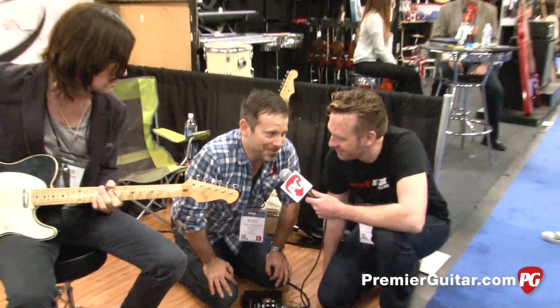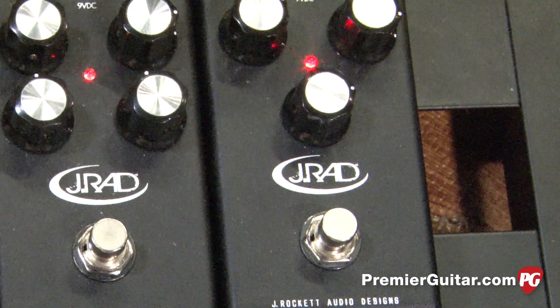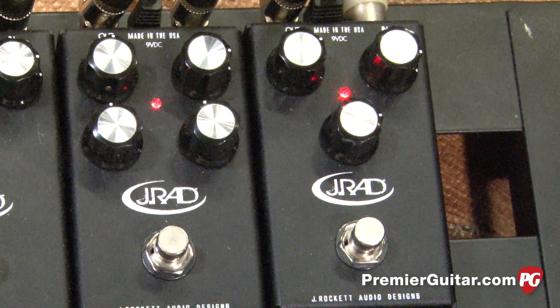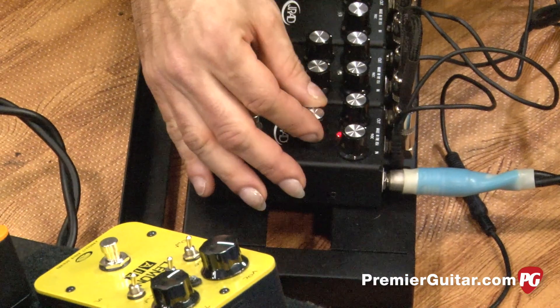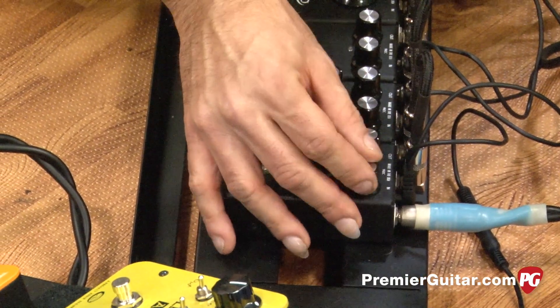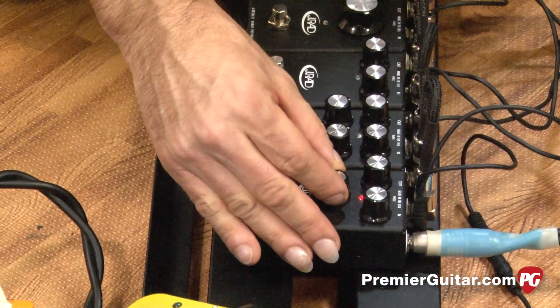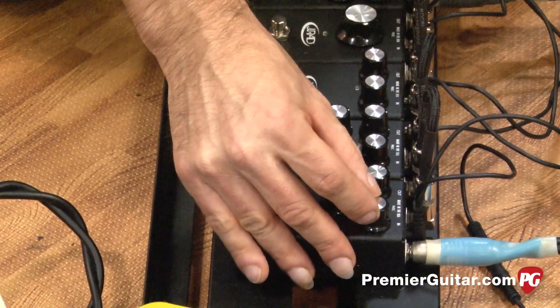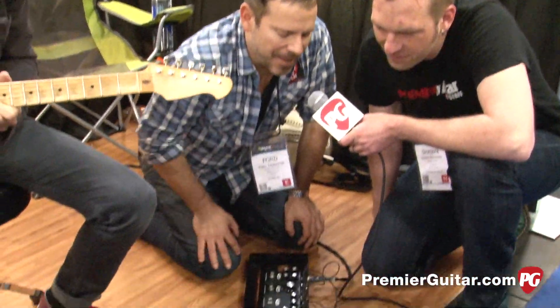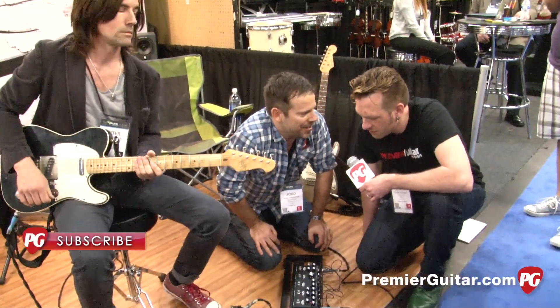Last but not least, for all you Deadheads and people that like the funky stuff, this is what we have. You have your sensitivity and basically your threshold — just turn these until you find the tone. It's going to quack more on single notes. You can use it like a wah-wah pedal if you want, but it's an envelope filter like a Q-Tron, just a very small and affordable version. Small enough to get on the road with and get your Jerry Garcia on.